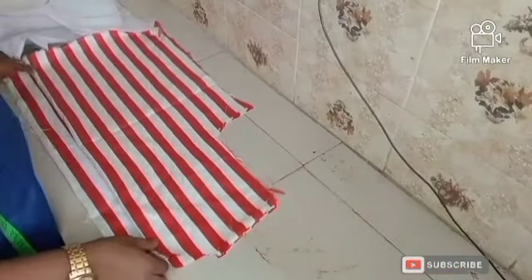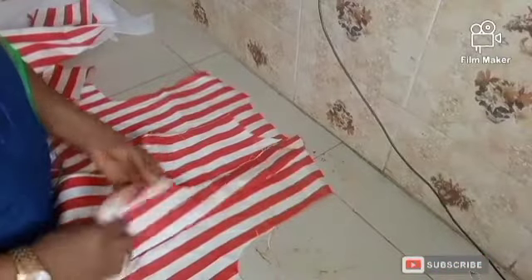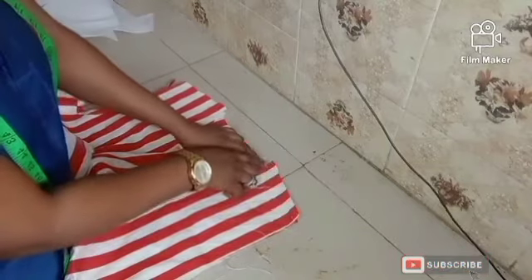Next I'm going to open it up like this — this is the back and this is the front. I'm going to place them on each other with the right sides facing each other. Here is the front and here is the back, right sides facing. I'm going to take it to my machine and sew the shoulder slope, joining from here to here.